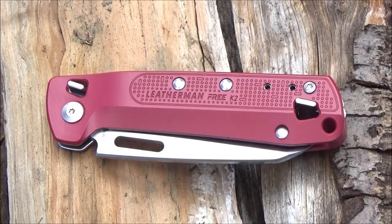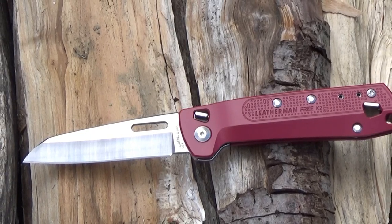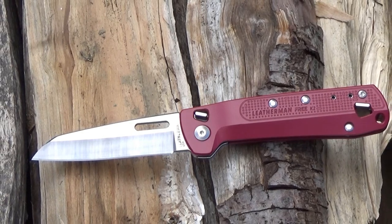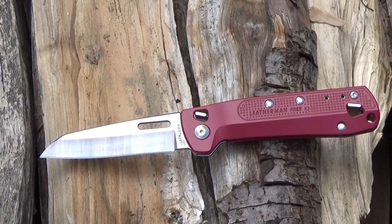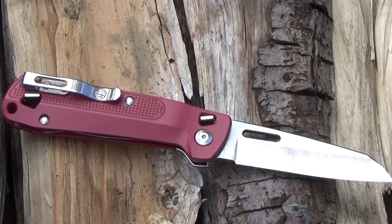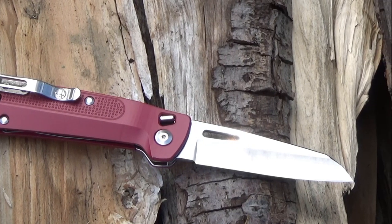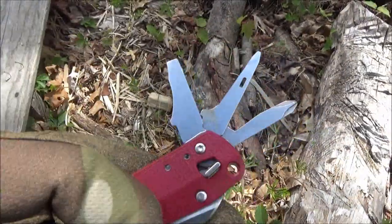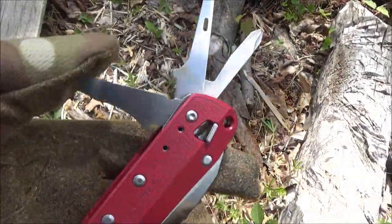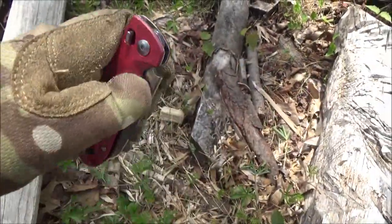Final thoughts on the Leatherman K2 — I definitely like it. It worked pretty well. They managed to cram in a lot of useful functions in a fairly compact design. The blade shape is very useful, it came sharp, it's well made. I do think the different colors have basically saved this as a product that a lot of people are now going to buy, because it looks very attractive in red. When they first announced this tool I was skeptical, but now that I have one in hand and I've used it for a lot of things, I've grown attached to it. I do feel that it is worth the money.